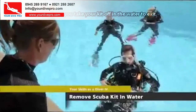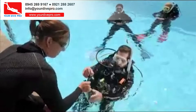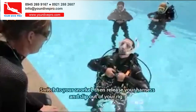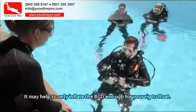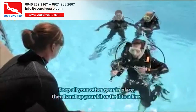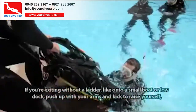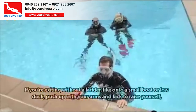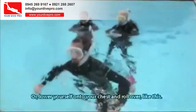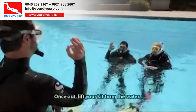Sometimes you take your kit off in the water to exit. Inflate your BCD, then remove and hand up your weights. Switch to your snorkel, then release your harness and slip out of your rig. It may help to only inflate the BCD enough for your rig to float. Hand up your kit or tie it to a line. If you're exiting without a ladder — like onto a small boat or low dock — push up with your arms and kick to raise yourself, then twist into a seated position, or lower yourself onto your chest and roll over. Once out, lift your kit from the water.